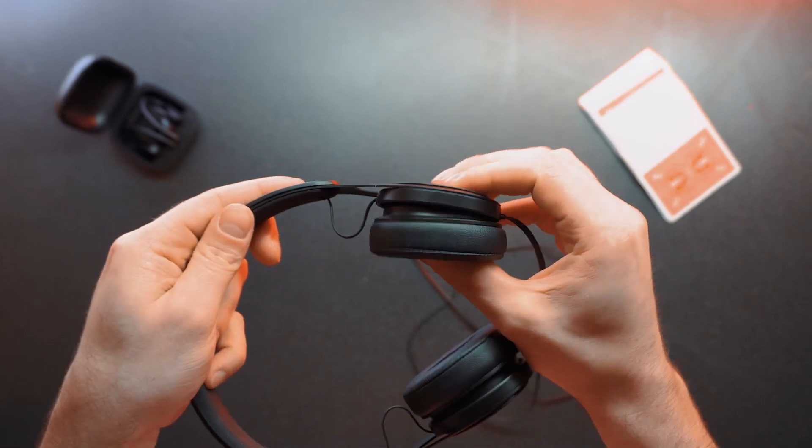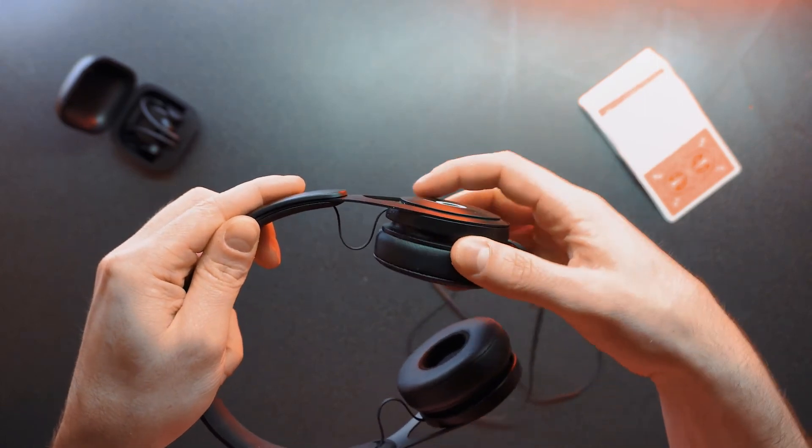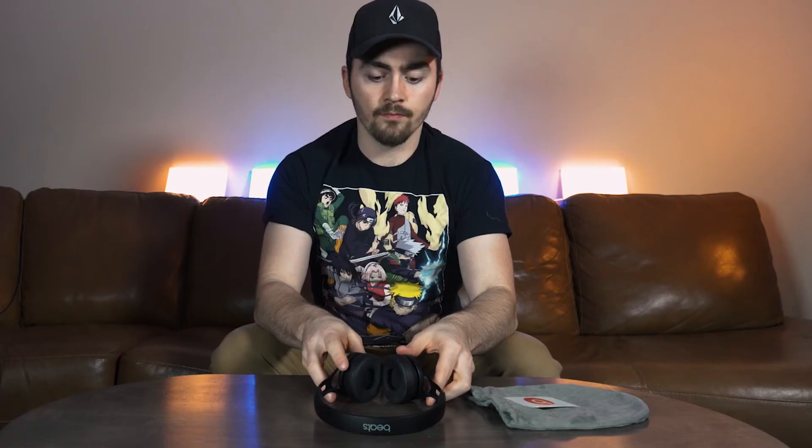One thing I forgot to mention is that the ear cups do actually move around, which helps contour your face and have them sit down if you have a bit of a wonky face. I got these for about 50% off at Best Buy, so if you want a good pair of cheap but well-made headphones I would actually recommend these, especially if you find them on sale or refurbished. I wouldn't recommend paying full price, but I would say they're worth a sale price from their original price.